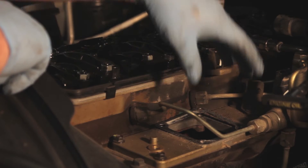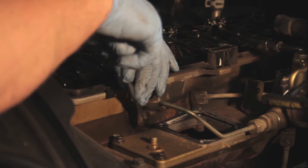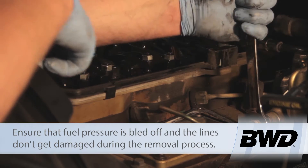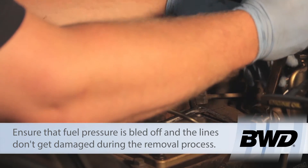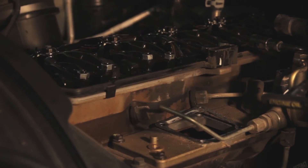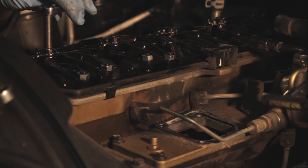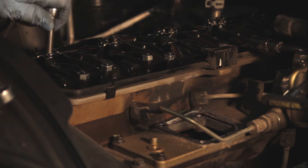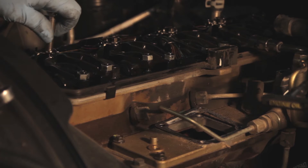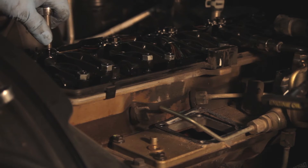Now that we've got the valve cover off and the air inlet out of the way, we're going to take a 19mm end wrench and loosen up the nut on the high pressure fuel connection line. We're also going to loosen it at the rail, break it loose, and work it out and get it out of our way. Then we're going to take an 8mm socket with a ¼ inch ratchet and gently back off the nuts attached to the electrical connectors on top of the fuel injector. The nuts are going to stay with the harness, so we'll simply lay those off to the side.